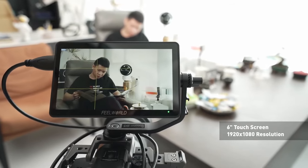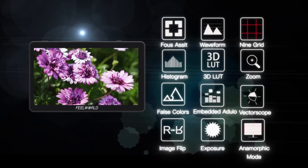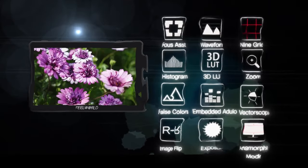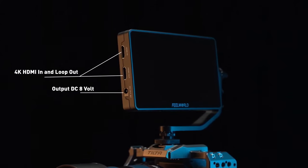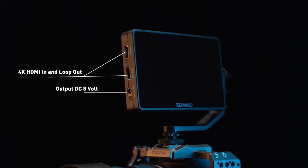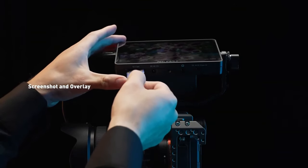The F6 Plus's full HD resolution, coupled with its impressive colour accuracy and 500-nit brightness, ensures vivid and detailed visuals even in challenging lighting conditions. One of the standout features is its wide range of professional tools, from focus peaking and histogram to zebra exposure aids, empowering filmmakers and photographers to achieve precise shots effortlessly.